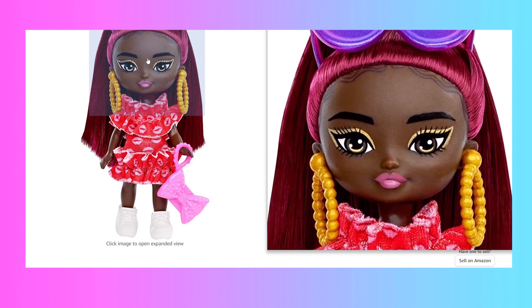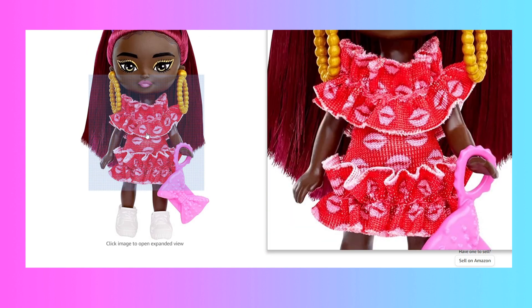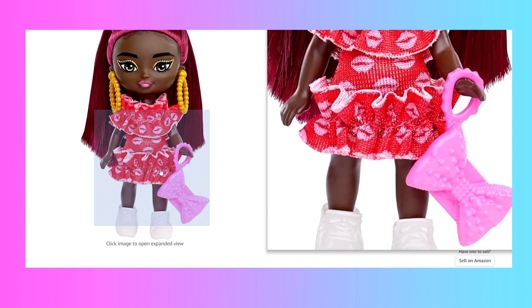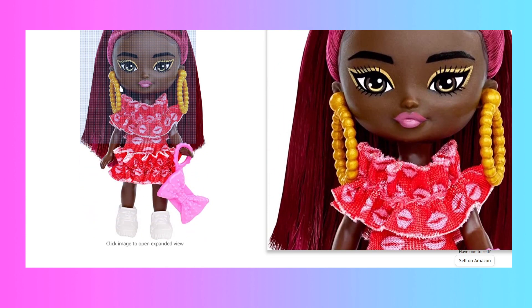Then we have this diva here. She has this gold winged eye shadow and liner which kind of reminds me of the Barbie Extra number one doll, so you could say that she might be related to her. She wears this ruffly red dress with lips printed on it, a pair of white sneakers, and she has long red hair up in a high ponytail.